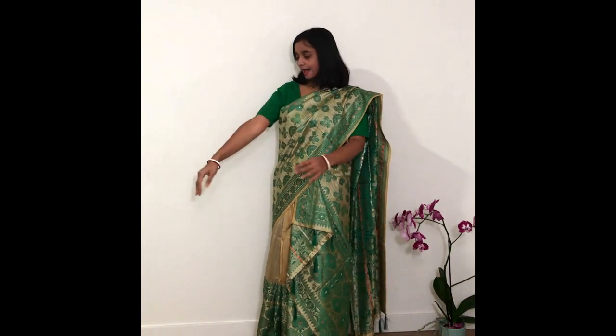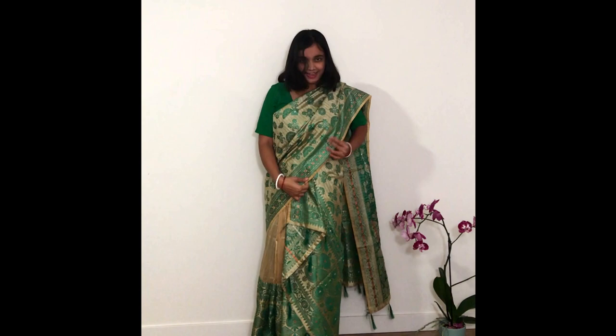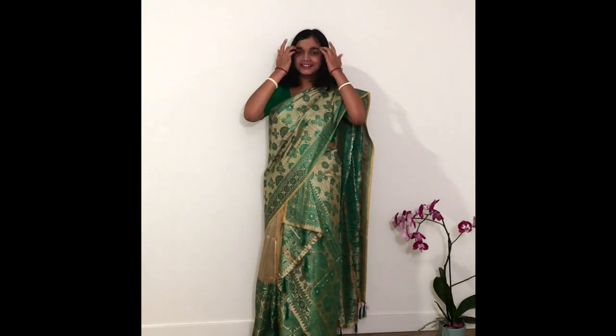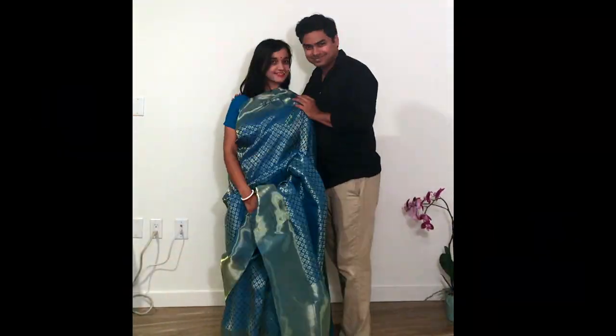So I'm back with the final look. I have worn a matching blouse, and yes, I did tighten up the pleats a bit. And this is how the final Mekhela Chador look turned out. If you haven't seen my Durga Puja lookbook, do take a look — I'll put a link over here or in the description box. Feel free to comment on how you liked it. Thanks, bye!